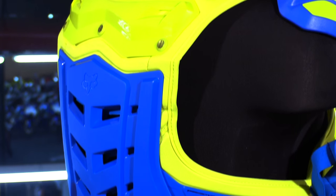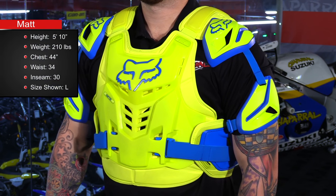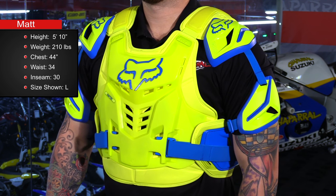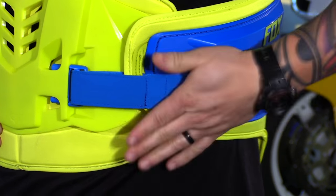So let's briefly go over sizing. It is available in two sizes: small/medium and large/extra large. I myself am 5'10", 210 pounds with a 44 inch chest — I would wear the large/extra large. However, I would need to adjust it all the way in because this thing is pretty generous in the way it fits. With that being said, there are four colors available.